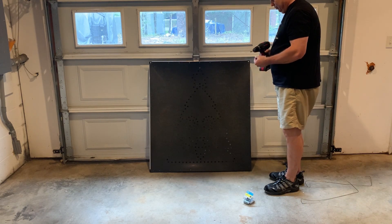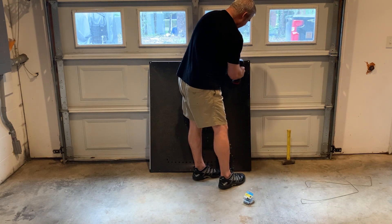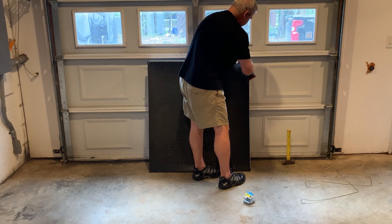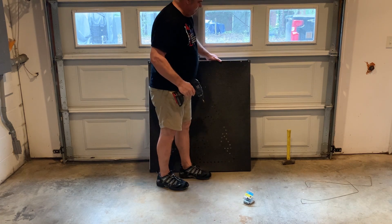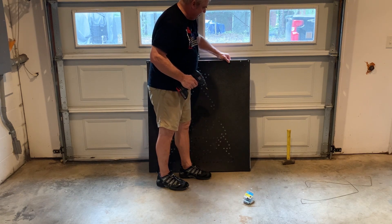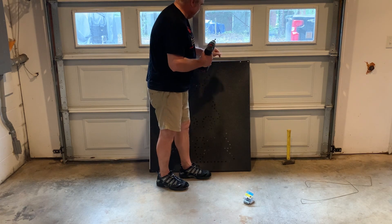I'll put the first one in the first hole on the top — not in the corner — and I'm just going to use my thumb to pull a little bit of tension on it to take the wrinkle out. Normally I do this on the floor so I can put all my full body weight on it and get the screw through quicker, but for the video it's hard to see on the floor, so I'm just doing it standing up.